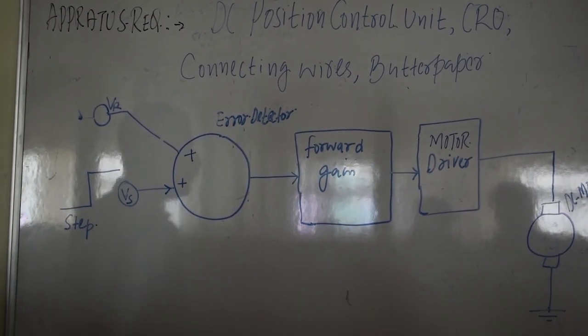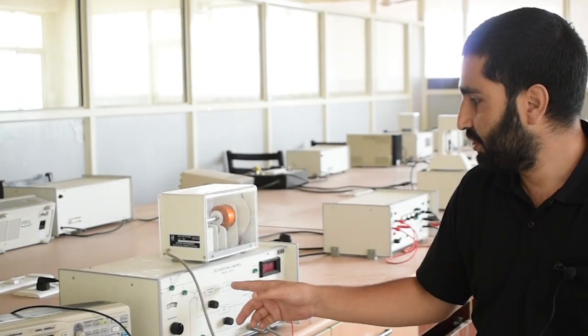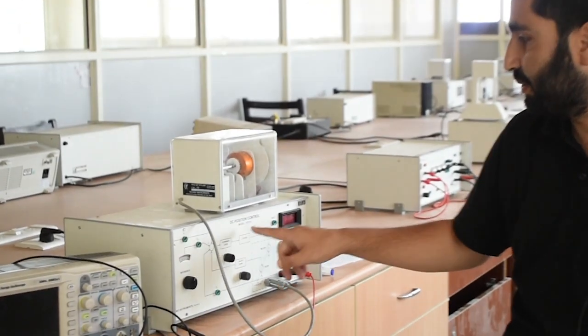This is the input. We have two inputs here. One is step input and another one is continuous input. This is the module we are going to use to study DC position control.